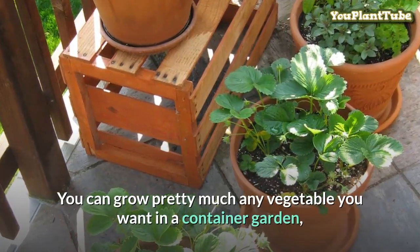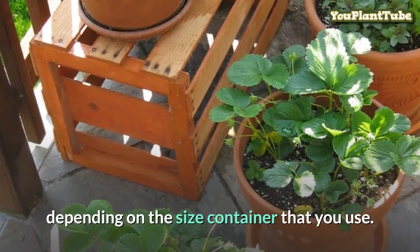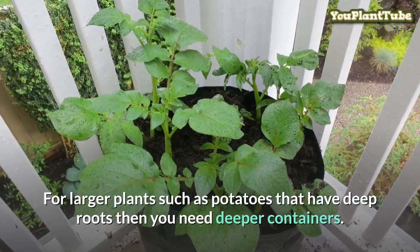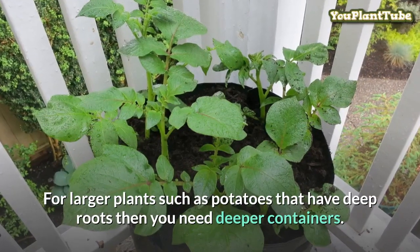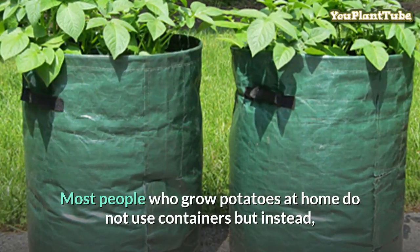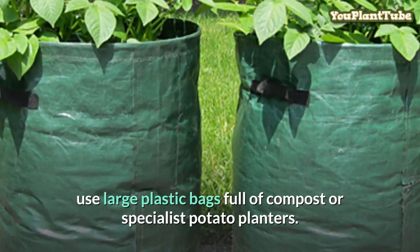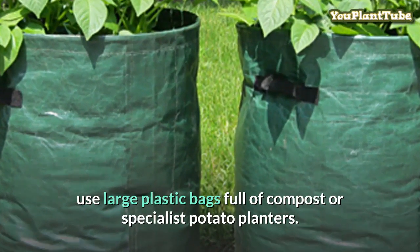You can grow pretty much any vegetable you want in a container garden, depending on the size of container that you use. For larger plants such as potatoes that have deep roots, you need deeper containers. Most people who grow potatoes at home do not use containers, but instead use large plastic bags full of compost or specialist potato planters.